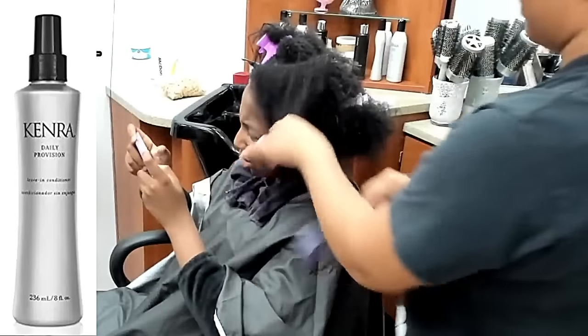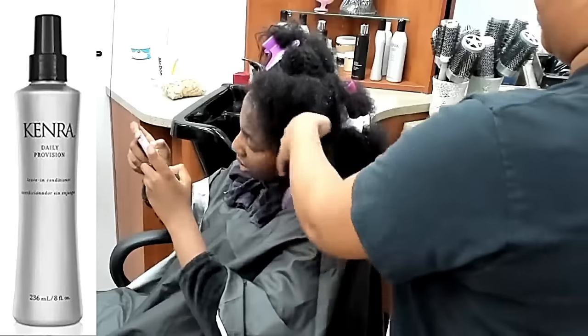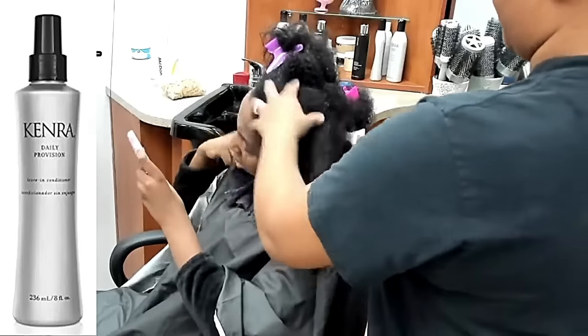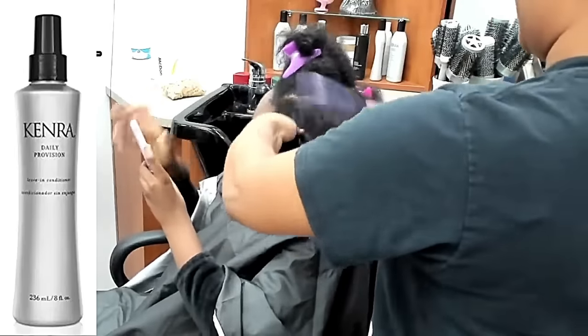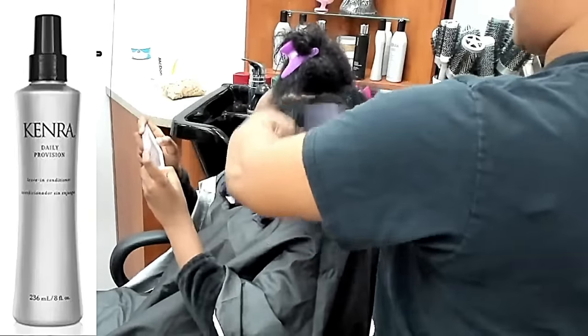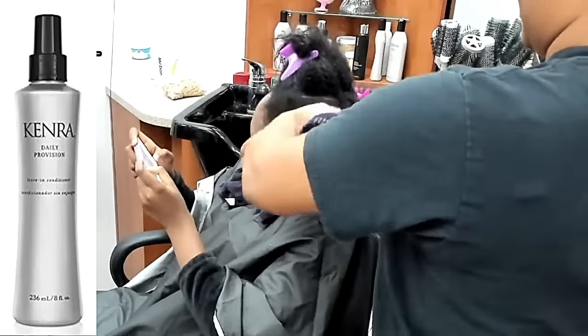I get so many comments like, 'Hey, I'm 4C or I'm 4B and my hair is so hard to comb — it's so painful when it's matted, I have to use water because it's so matted.' And I say to you, my love, why do you allow your hair to become that matted and tangled in the first place?